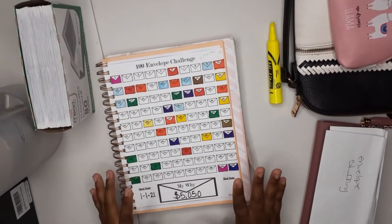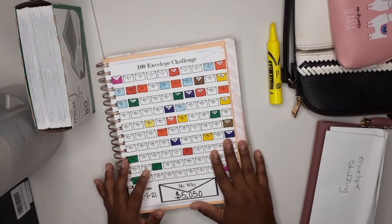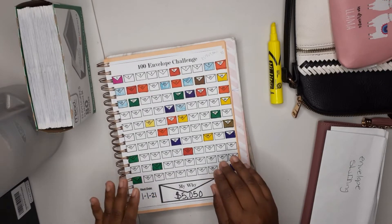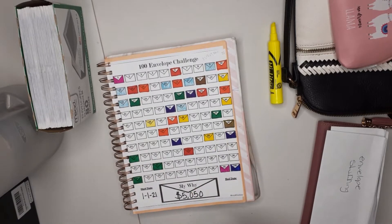Hey guys, welcome back to my channel! Today we are finally going to do our envelope challenges. I've been slacking on them, but I am going to get back into the routine every week of stuffing my envelope challenges, and yeah, so we're just gonna get right into it.